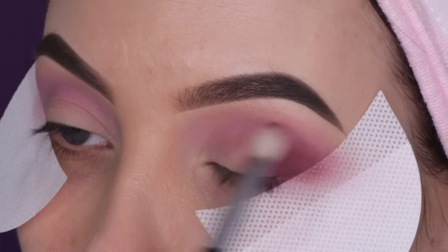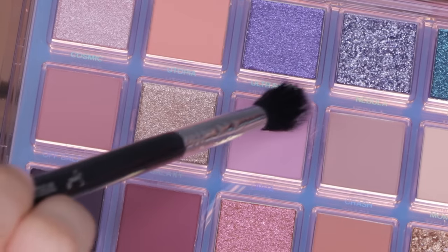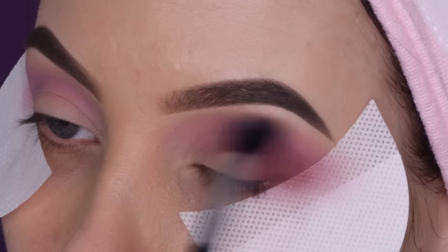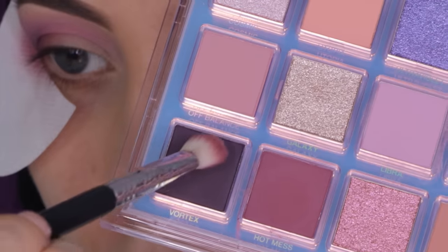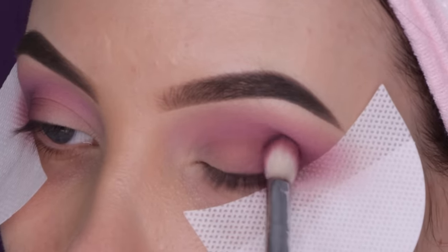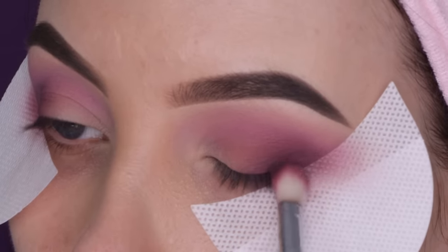I feel like I do this in almost every look, but I really like having light colors in the inner corner and darker colors at the outer corner. Then I went back in with the color Libra again with a 40 brush from Sigma Beauty, just blending along the crease to make sure the pink color and the darker shade Hot Mess are blended together with no harsh lines. Now I'm going in with a more intense dark purple color — really pretty. This is kind of optional if you want to do a really quick look.